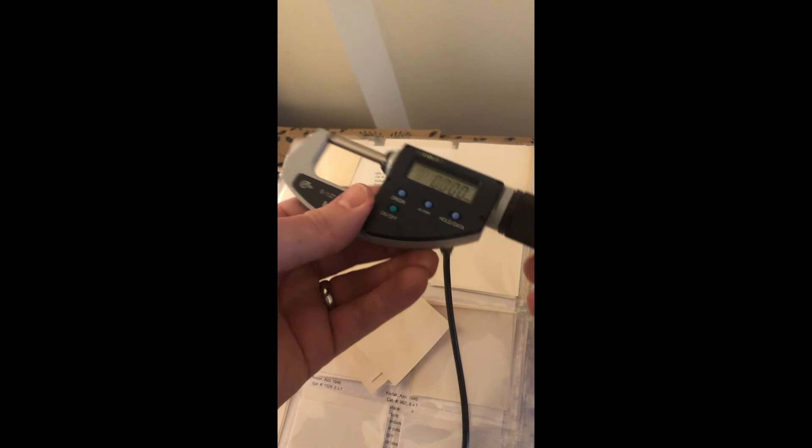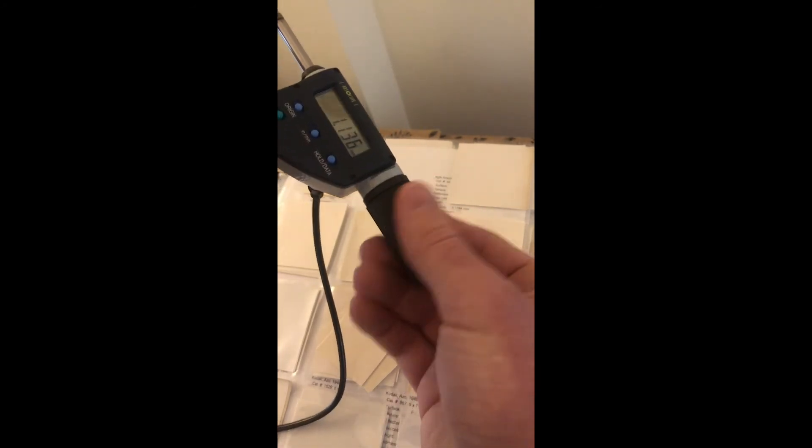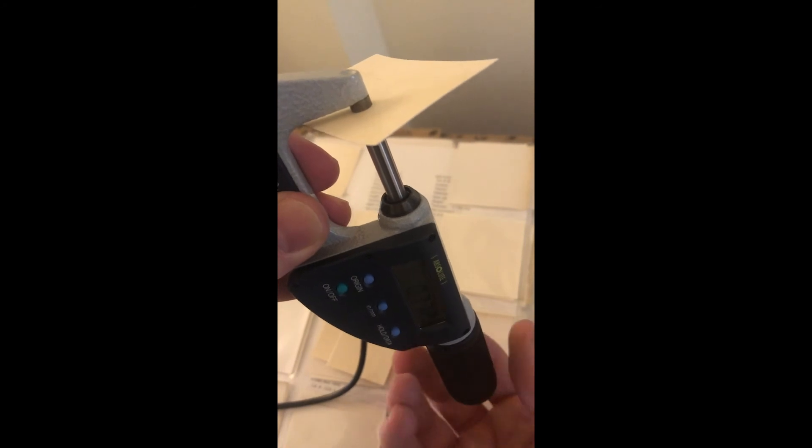We have our micrometer set at zero — we'll open it up a little bit. One thing that's tricky is how you hold it and insert the paper. I tend to hold it right here where there are no buttons I might accidentally push, which frees up my other hand to control things. You do have to balance the paper in there before you tighten it, or it'll fall out. Paper in, squeeze — click, click, click — and then we see the value. To send it, we push the blue button, and it'll send that value into the Excel spreadsheet.